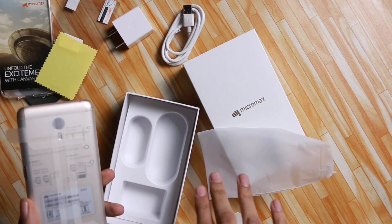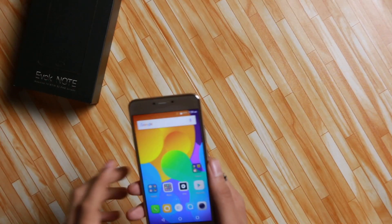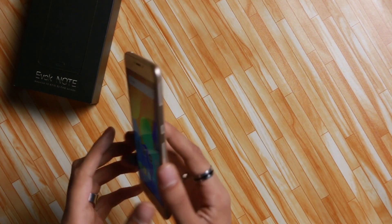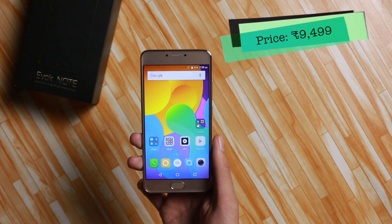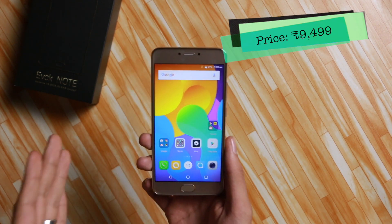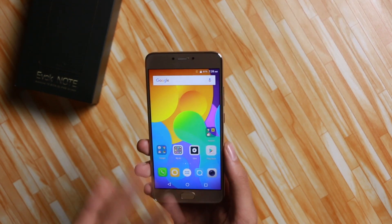Now let's focus on the Micromax Evoke Note. This is Micromax's answer to Xiaomi's Redmi Note 4, and the price of this smartphone is under 10,000 rupees, so it directly competes with the Note 4. Compared to that, it has a good design and does put up a good fight.